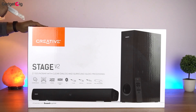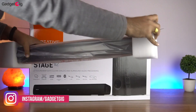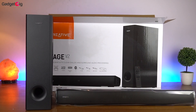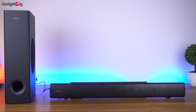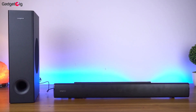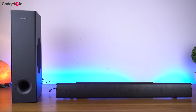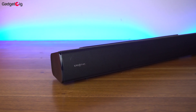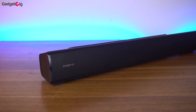Now let's open the box and show you the contents. First we have the sound bar itself and here is the subwoofer. The sound bar looks very similar to version 1, with one visible change — a bolted bar on the top. The Stage V2 is powered by Creative Sound Blaster technology which offers better surround sound and clear dialogue quality, an improvement over version 1.